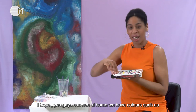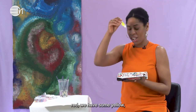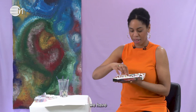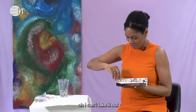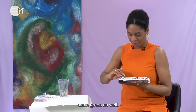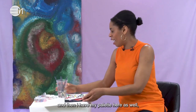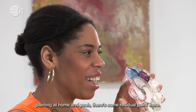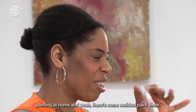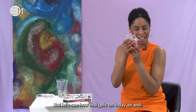I hope you guys can see at home — we have colours such as red, some yellow, purple, pink, and then we have some green as well. So lots of colours here, and I have my water and paint brushes. I have my palette here which I've used before — you can see I've been doing some amazing painting at home. There's some residual paint here, and I did bring some glitter with me too, so let's see how that goes today.